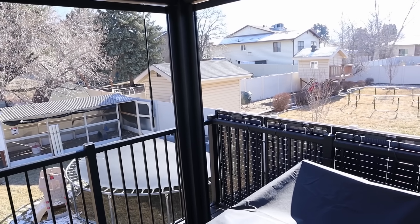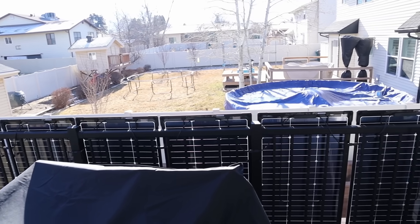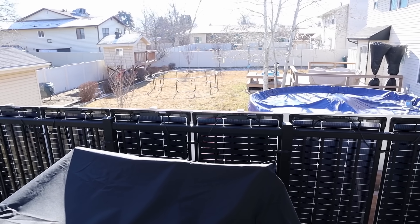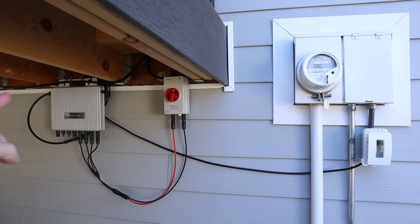Here on the patio, I'm using 6 of these EcoFlow 125-watt bifacial solar panels. They're simply strapped to the railing, connected together in parallel, daisy-chained as they are designed to do, and the DC output goes down underneath the deck. The DC power is routed underneath the deck into a PV disconnect, which then goes into the DC input on the microinverter. As the power is converted to AC, it comes out of the microinverter and into the 120-volt dedicated outlet.